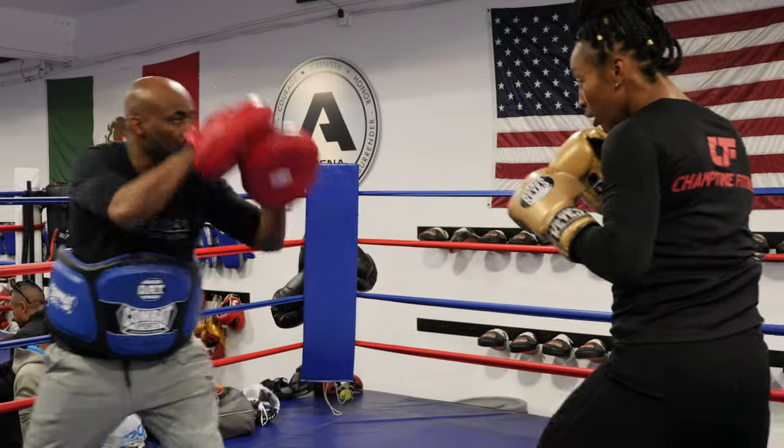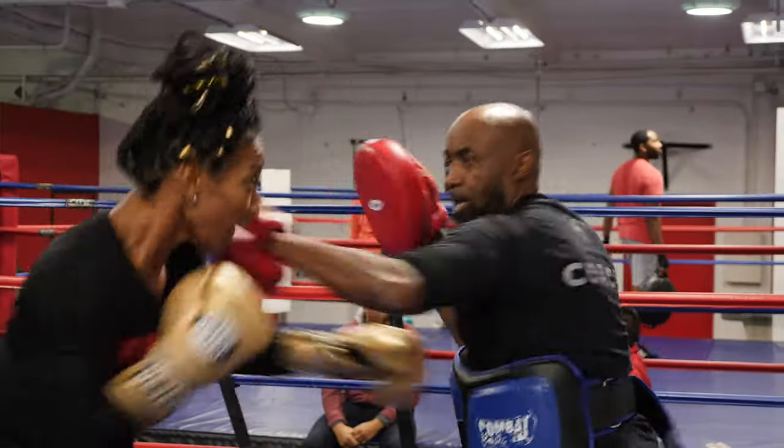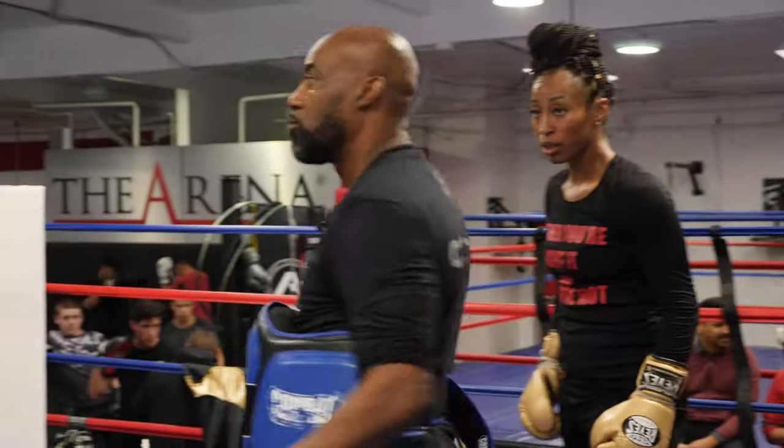Jab. Two. Good. Run the drill. Good. Don't pull on the hook. Yep, don't pull on the hook.